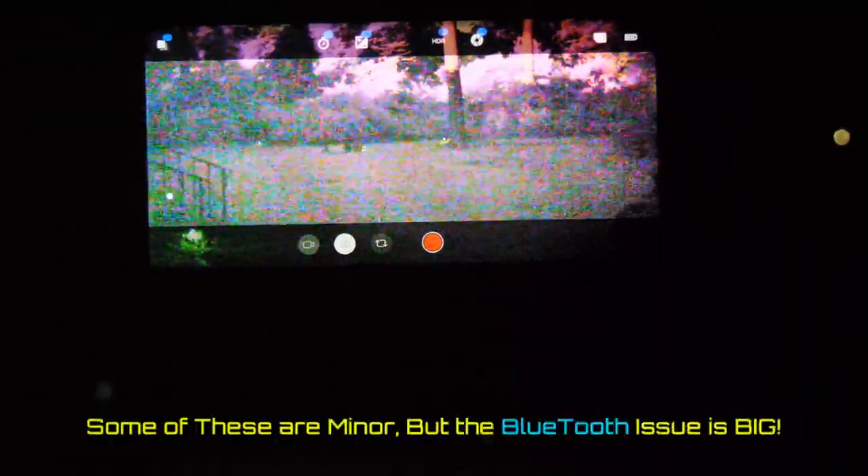Before we do anything else, I want to talk about glitches with this software. I've shot a bunch of video tonight and been playing with it heavily for the last couple of days. There are several glitches you've got to be aware of. The biggest one, first and foremost, is Bluetooth. Turn your Bluetooth off on your Android device. When I was shooting video earlier this evening, I ended up scrapping all of it because it was very glitchy. I'll show you the difference now with Bluetooth being turned on. Right now Bluetooth is off — I'm going to pan around a little bit.